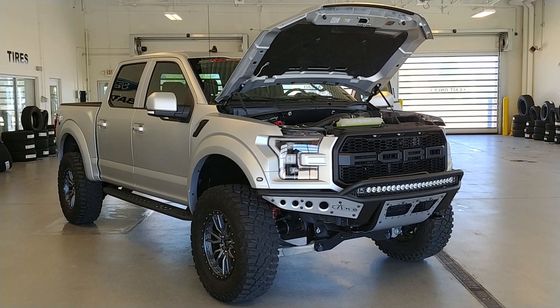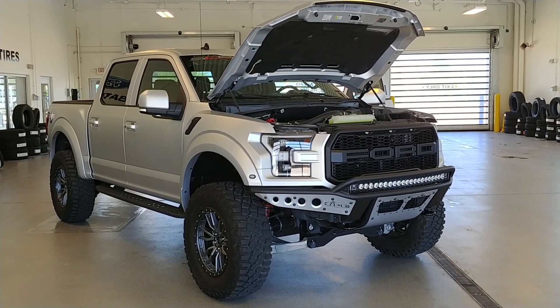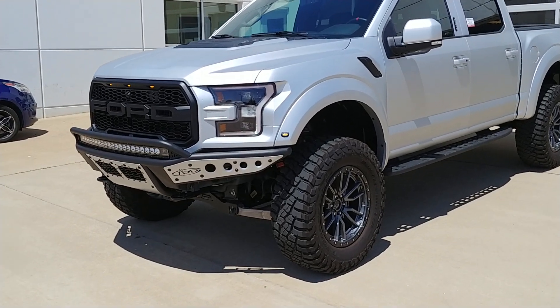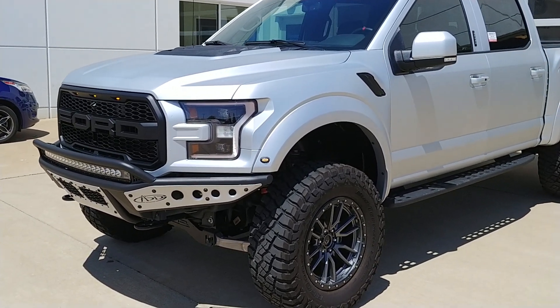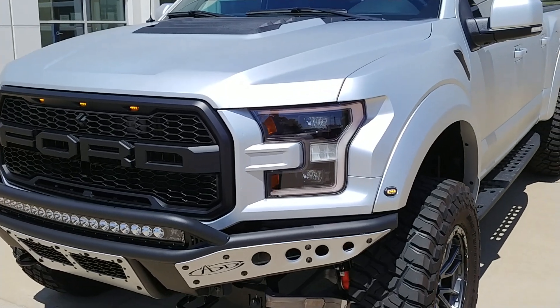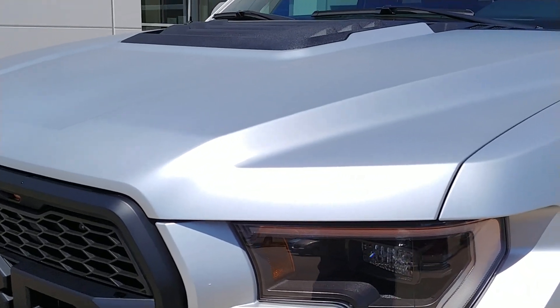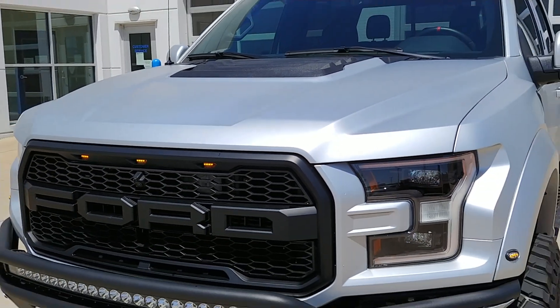We're going to shut the hood and pull it outside so you can see it in the sunlight. Here we are outside — you can see it's got a nice sheen to it, some metallic in it, and a nice satin clear on it.